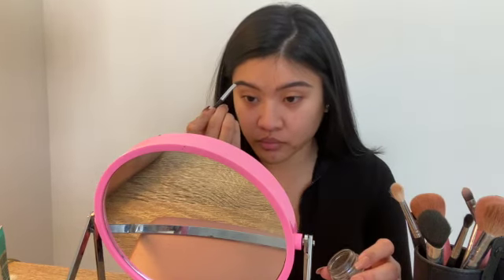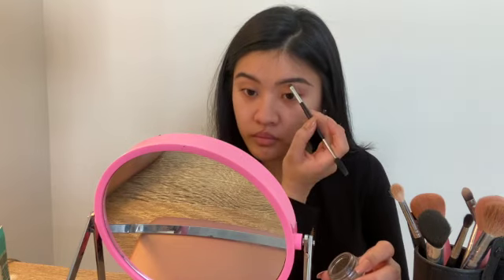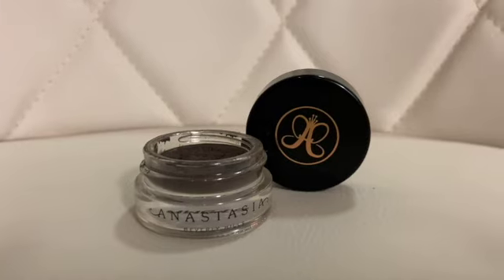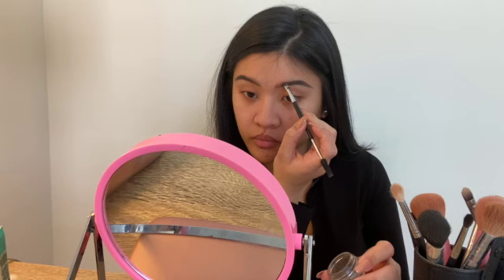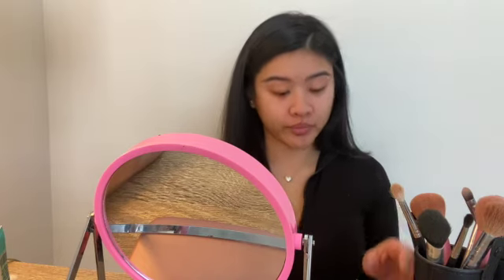Then I go in with my favorite Anastasia brow pomade in the color ash brown, and I use that to darken my arch and the tail of my eyebrow.